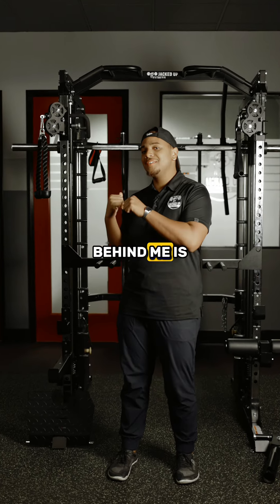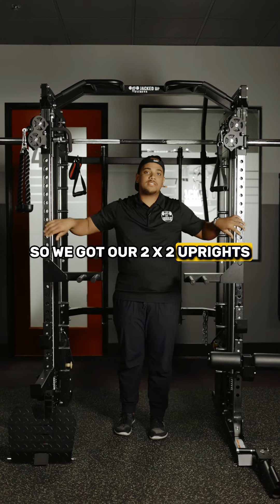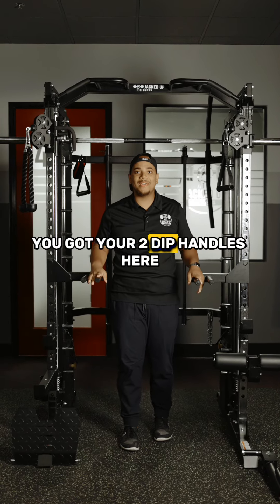What's up Jacked Up family? Behind me is the Jacked Up Power Wreck Plus. Let's see what you can get for $3,400. We got our 2x2 uprights, 10 and 12 gauge steel, and you got your two dip handles here.